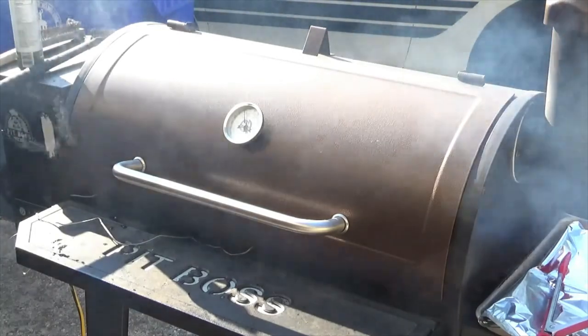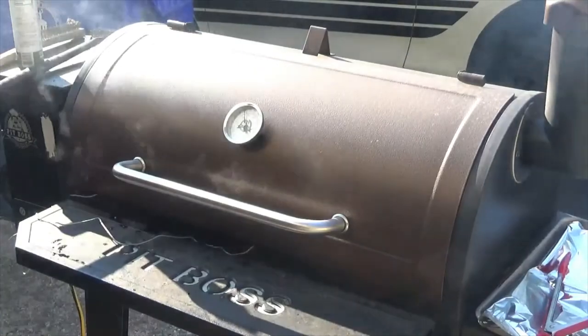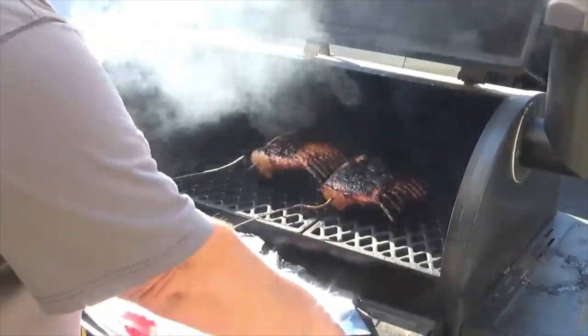We're at about 129 with this rack of lamb. I'm going to pull both racks off, set them on the tray, cover them up, and let them rest for a few minutes. Then once I get them cut up and on my plate, I'll show you what I'm working with. Stay tuned.